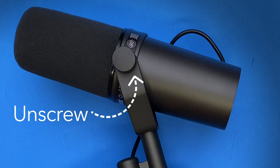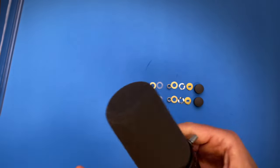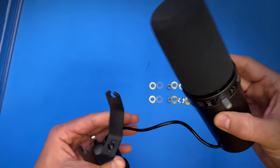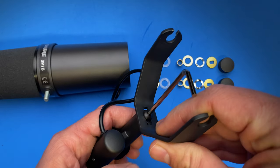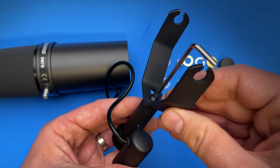First, unscrew here and make sure that when we unscrew, we keep all our washers in place. Before we replace and screw the microphone back on, take an Allen wrench to unscrew this screw so that we can flip around and turn the XLR cable away from the camera so that it is hidden.